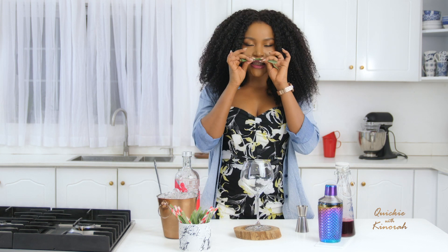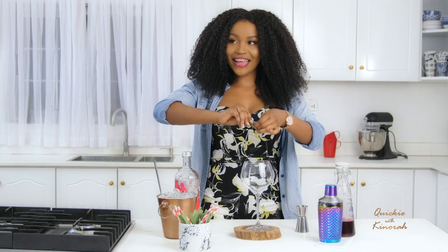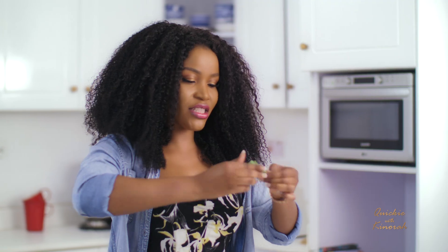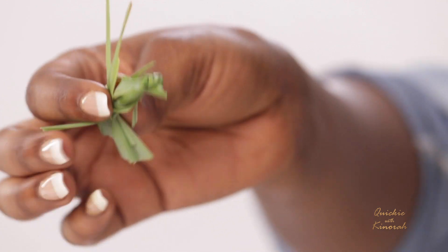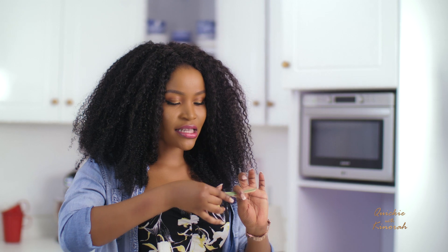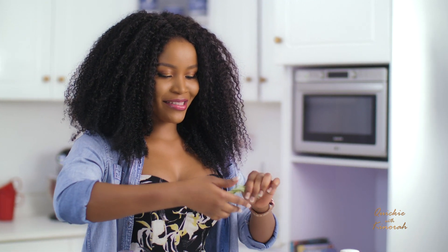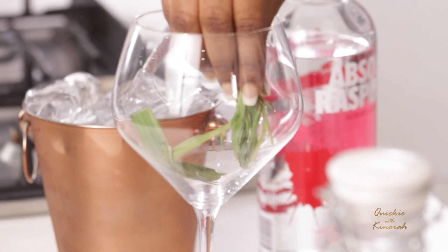This is the lemongrass — it smells so good, lemony and refreshing. I love it in teas and in cream sauces. What I'm doing now is just twisting the lemongrass to release its oils and flavor, then I drop it in. I'm going to add some more because I want a more potent flavor. I wish you could smell this — it's so incredible. I break it in two like that — perfect.